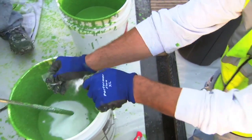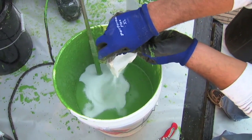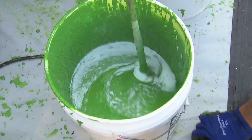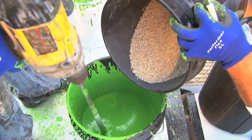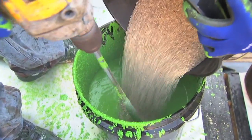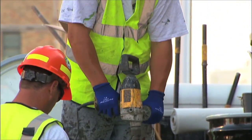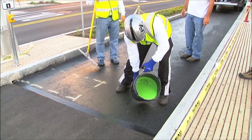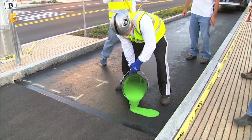Add the catalyst into the resin and stir until thoroughly blended. Add the pre-proportioned, skid resistant aggregate and continue mixing. The mixed material should be immediately poured on the surface and spread using squeegees or rollers.